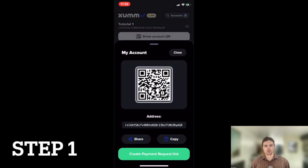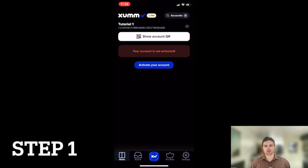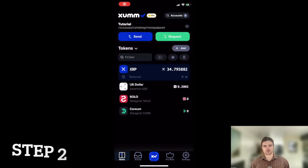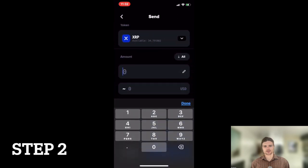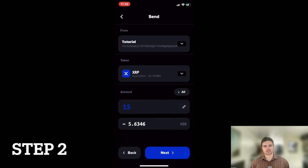Step one: open the ZUM app and copy the public address of the wallet you wish to activate. Step two: navigate to the account that you'll be sending the XRP from, and paste the public address of the wallet you wish to activate. Remember that you need to send a minimum of 10 XRP to activate the new wallet.